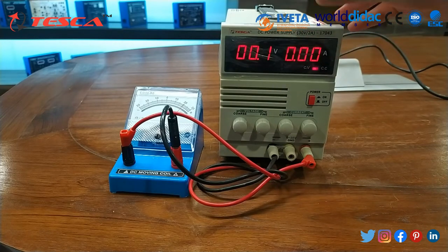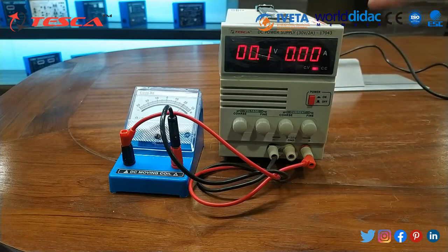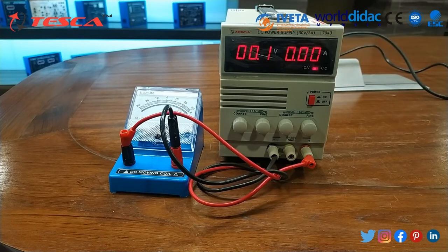So the components inserted in this device exert a current of nearly about 0.4 milliampere. I think you now have a basic overview of how to use this galvanometer.